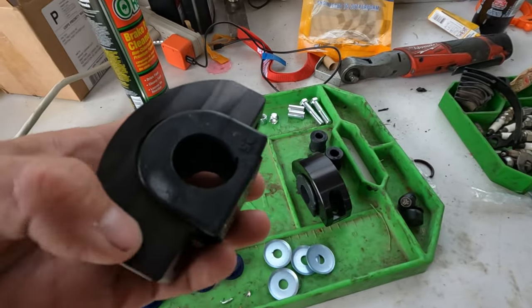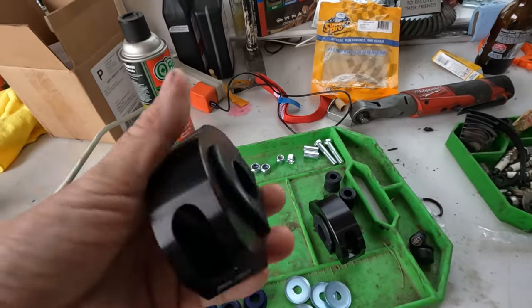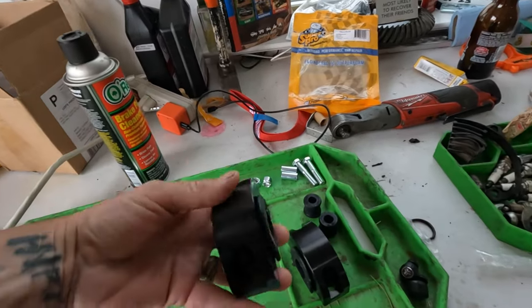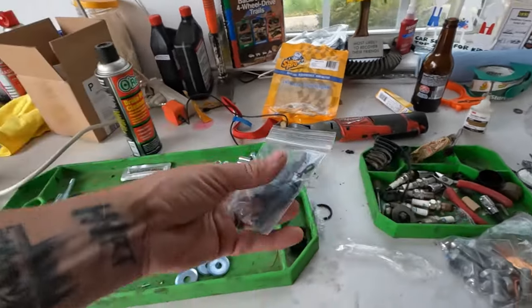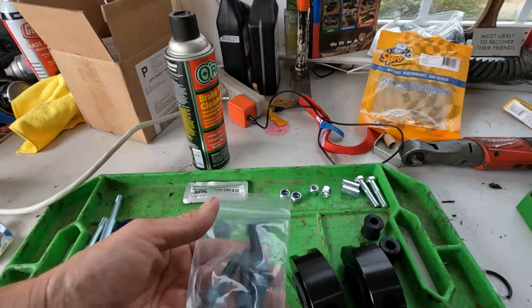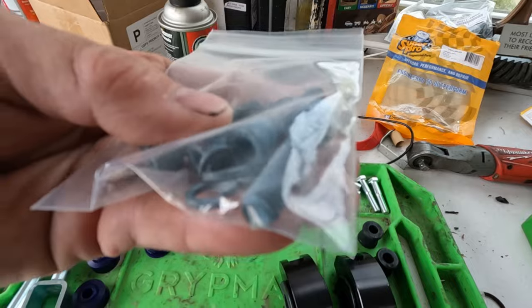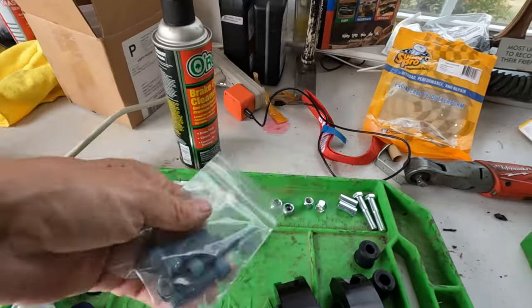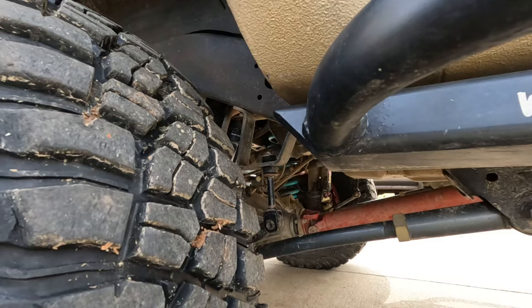These are billet aluminum machined brackets that come with new bushings. As you can see, these things can probably take a good knock and hit without bending — they're certainly not going to bend; they may scratch or gouge. It comes with really nice blue-coated hardware. I'm going to get started — first things first is to remove the old sway bar.